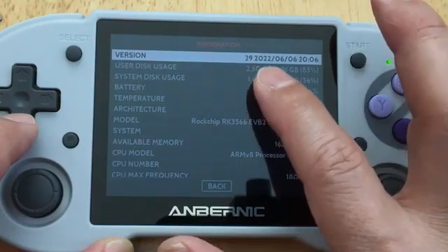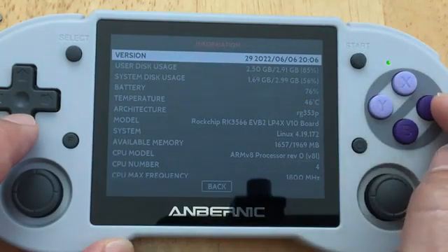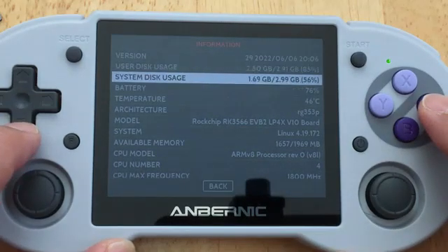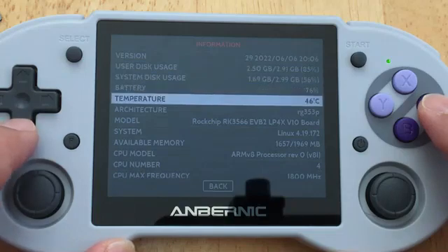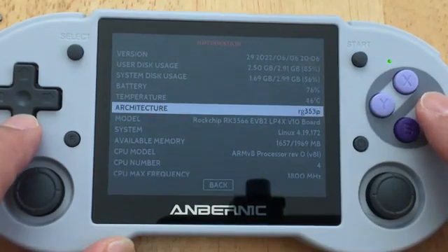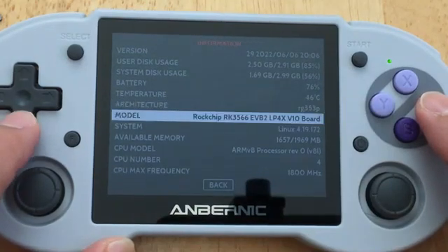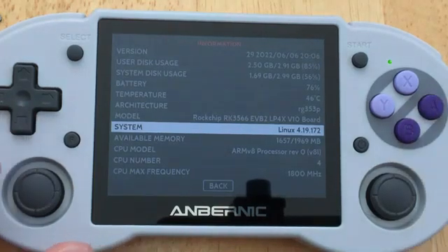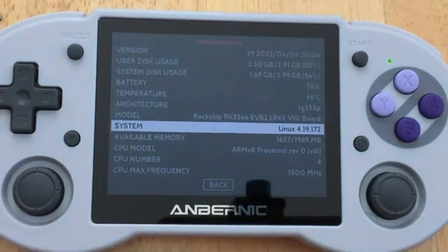This is a 2022 device. The temperature is 46 - this does tell you how hot it's getting. If it's getting hotter than that, you might want to consider shutting it down and letting it cool down before it damages your system. The Linux operating system is version 4.19.172.